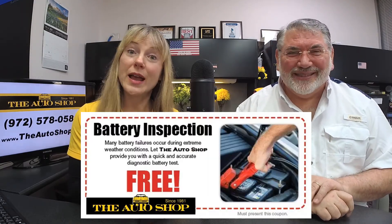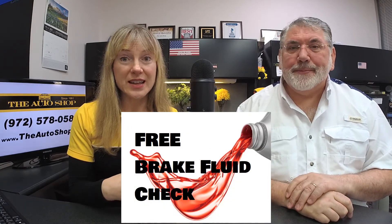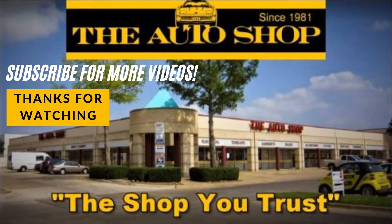Make sure you take advantage of the coupons that are available, and click the like button and subscribe when you go to our website www.theautoshop.com. Click on specials — there are many different kinds of coupons you can use. We also have the free battery inspection and free brake fluid inspection going on until the end of the month, which measures the amount of moisture in your fluid. Make comments below so we can engage with you. Subscribe, click the like button, tell your friends, and best of all, come see us. That's all we got for now — take care, everybody, see you next time!